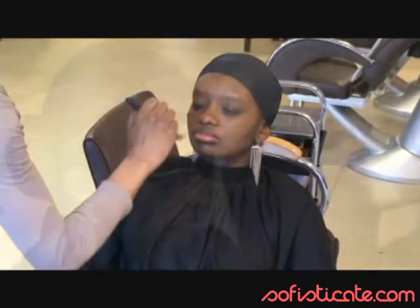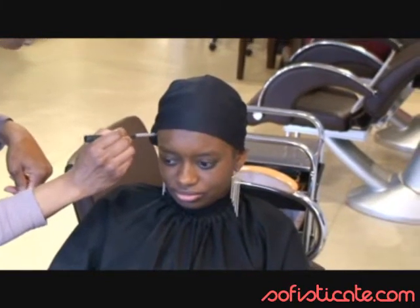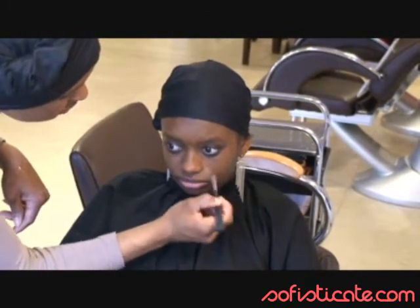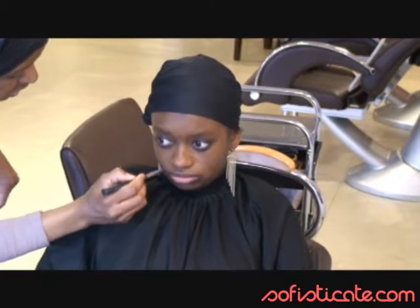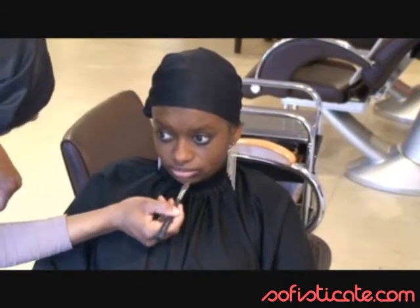Once we have finished with the foundation, we can start applying the concealer. Very gently, we apply the concealer each time we see scars or small spots — we just need to cover them, but always in a very slight way. No need to put it on in an excessive way. Remember that it's summer, we don't need something very heavy, but at the same time we need something quite consistent because it's supposed to last, so you have to be very careful with that.